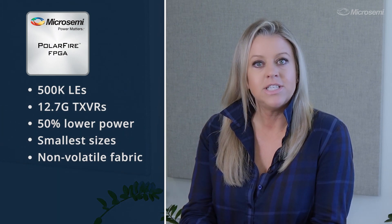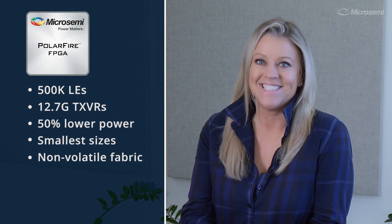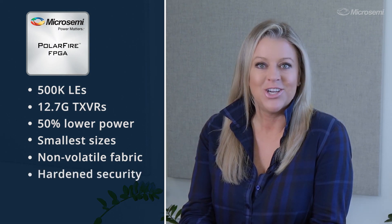high-performance IOs, SGMII interfaces on GPIO pins, and best-in-class hardened security features.